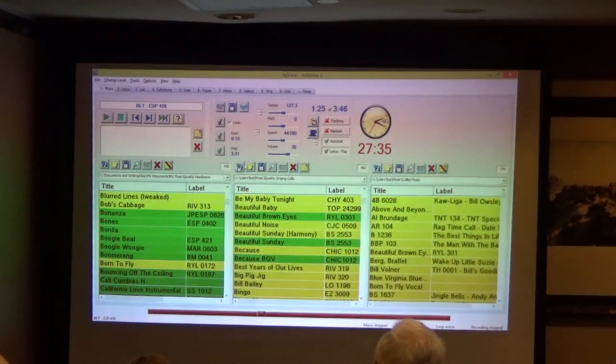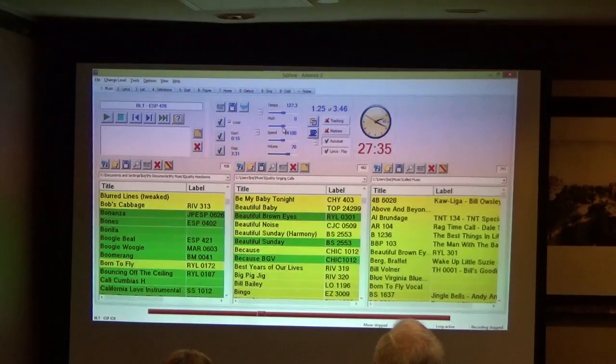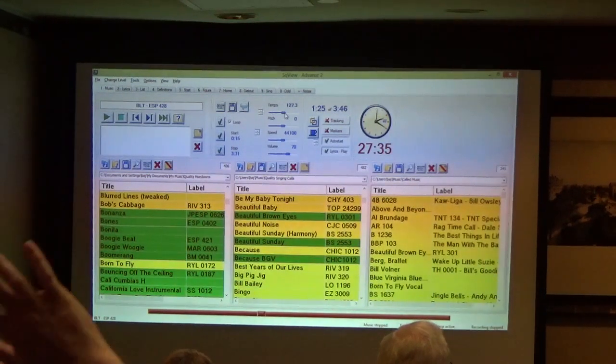There are several other buttons here. Many of you have seen buttons to affect the tempo — the beats per minute of the music. You can grab a little nubbin and drag it back and forth. There is a pitch button changing the tones up and down by semi-tones. So you can make the music go faster or slower — that would be the tempo.